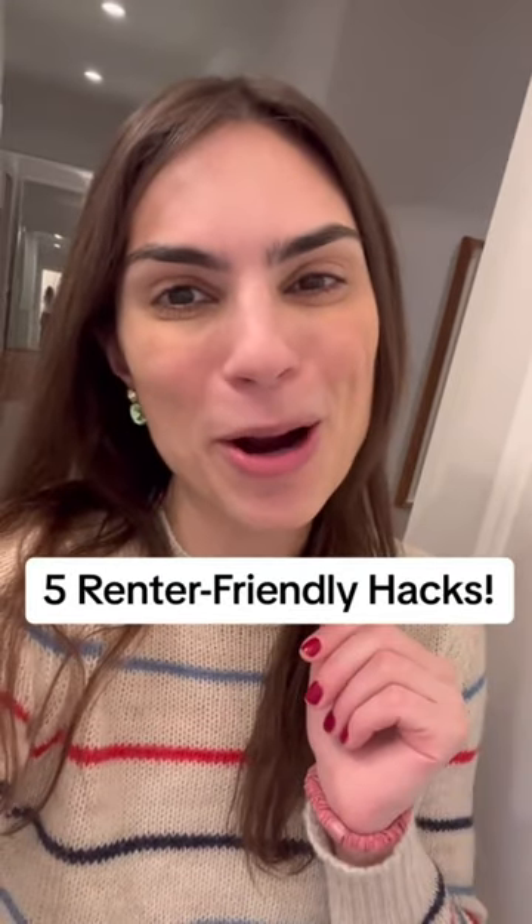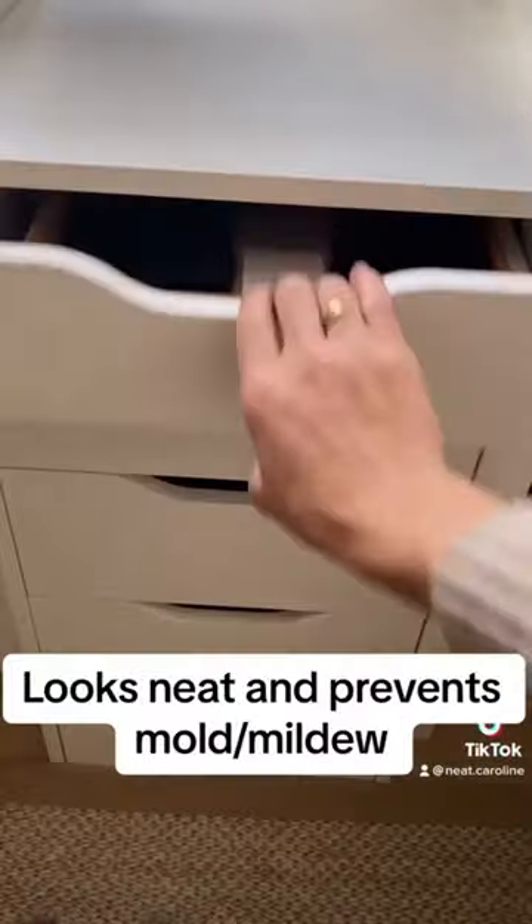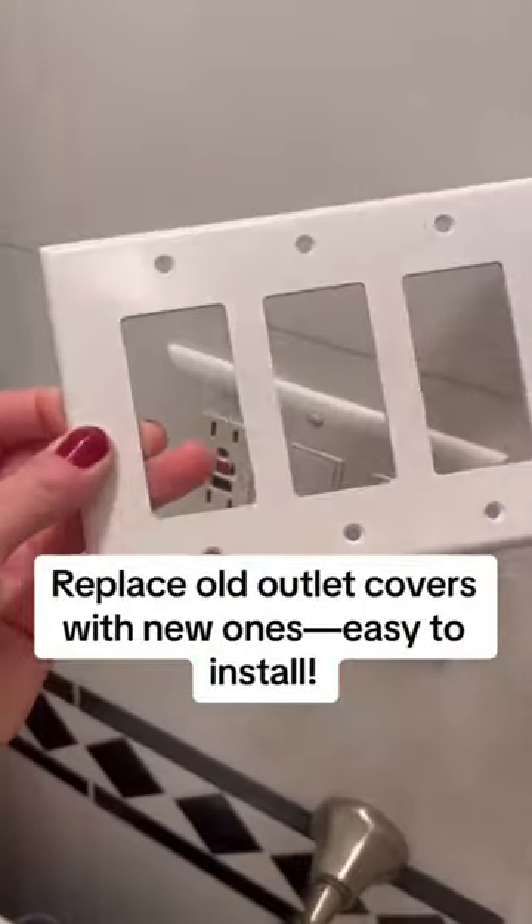Some renter friendly tips to brighten up your apartment: add cork liner to your kitchen and desk drawers. You can get a whole roll of this stuff on Amazon. If your outlet covers are looking a little outdated and yellow,